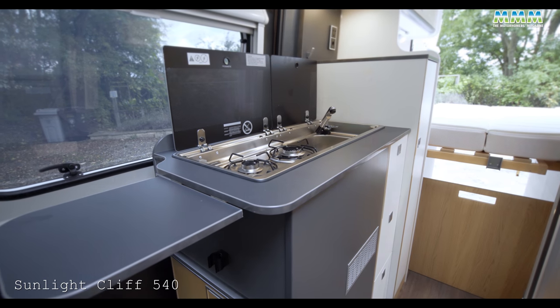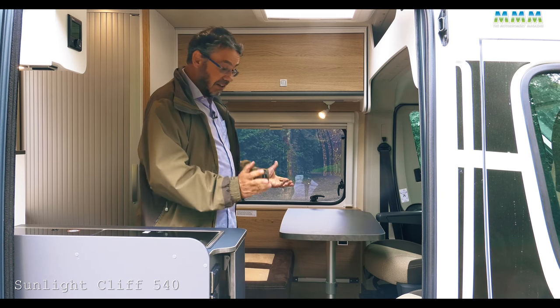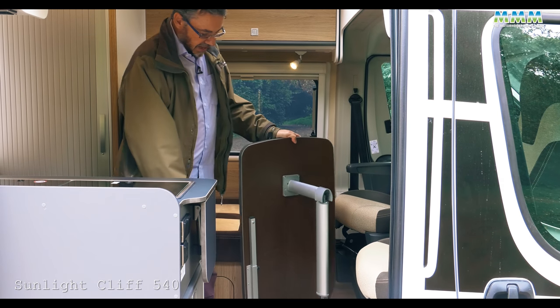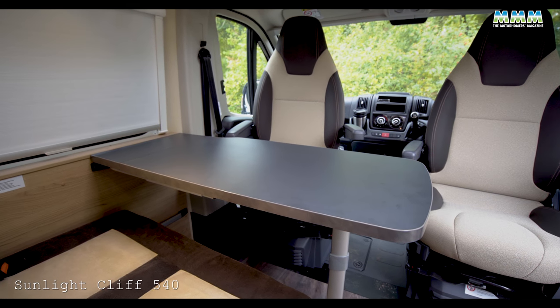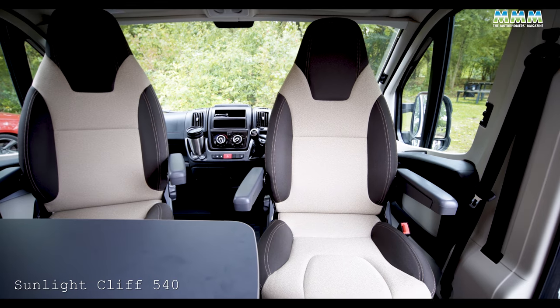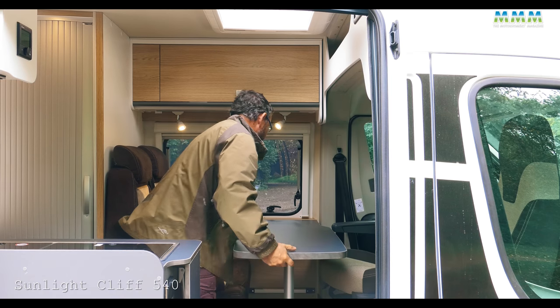Looking at this classic half-dinette arrangement, there's a wall-mounted table with a sticker telling you to stow it when travelling. We haven't had it stowed, and I'll show you why — it lifts off the wall easily enough, but the table leg just does that, so you've got absolutely no hope of getting it into the over-cab shelf. There's also no fancy swing-out extension leaf to make it bigger so that whoever's sitting there can actually reach their cup of cocoa.